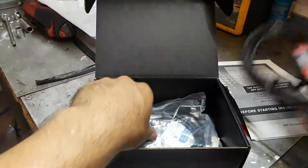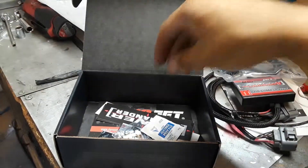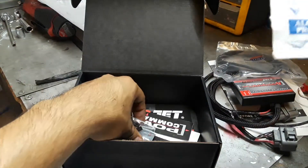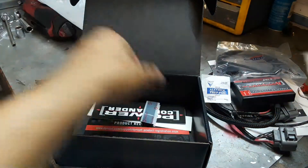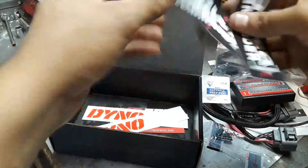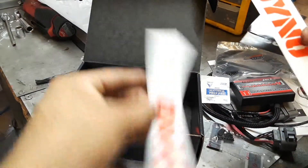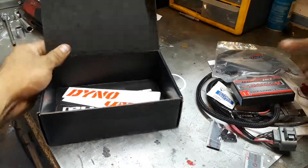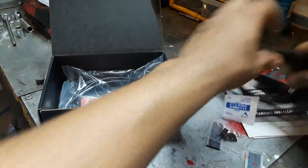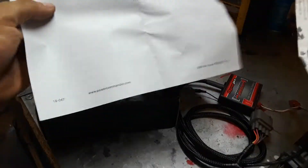Here are the connections for it, your ground. They also provide a USB cable — well, they might as well provide it for free. There's a cover for the ports, some velcro, decals, and the warranty card. And this here is the Power Commander unit itself.